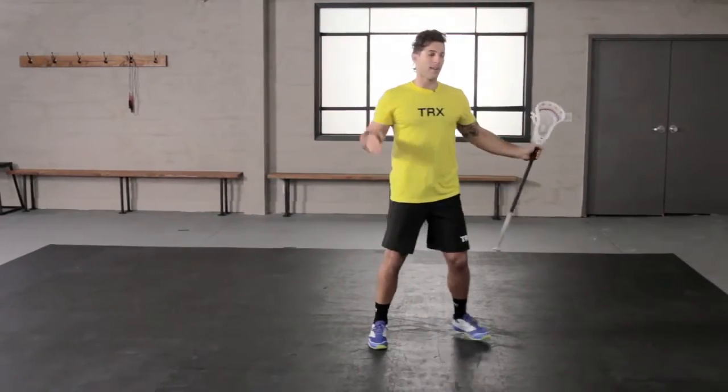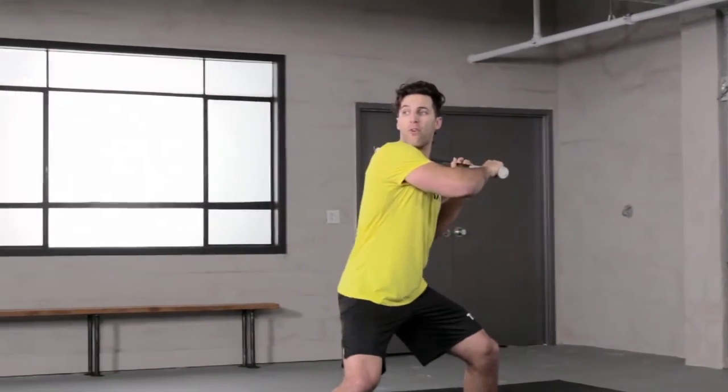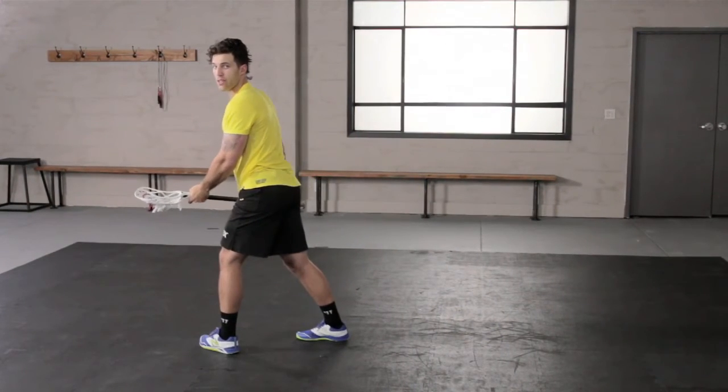Then we're going to switch that to our right side. To walk you through it — shuffle in, second shuffle, wide base, take your momentum through, uncoil, follow through with your back leg towards the target.